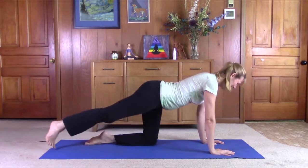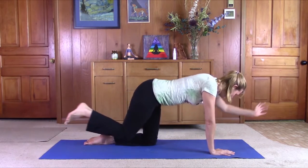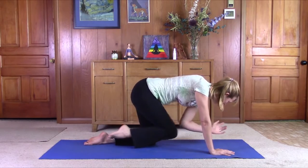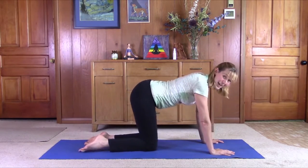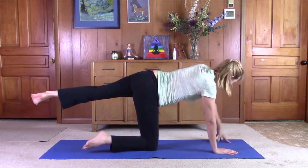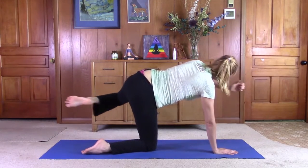Left arm, right leg — spin the pinky toe down, reach through the heel, pull the toes in towards you. Exhale, bring the elbow and knee together, engage the core. Inhale, lengthen back through. Or, if you like, stay on the right side — stretch out the left leg and left arm. Exhale, bring the elbow and knee together, keep the core engaged. Reach back through. This will work your obliques.